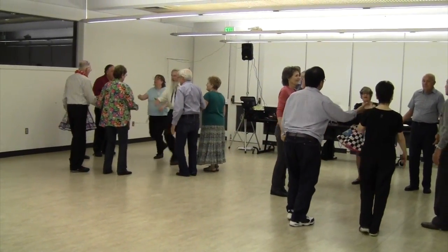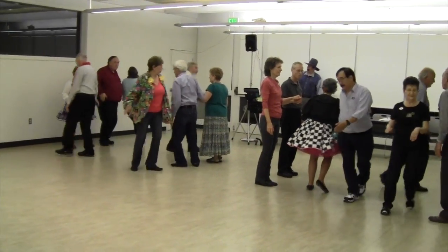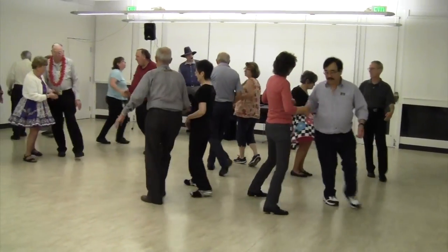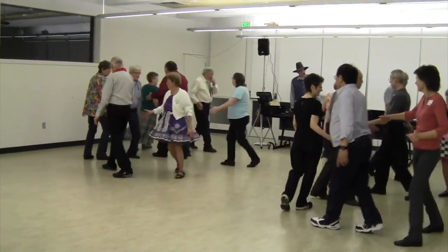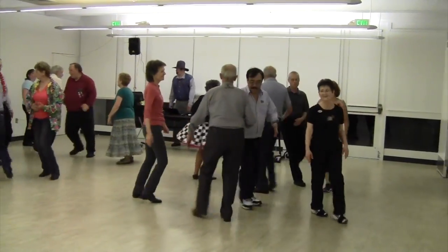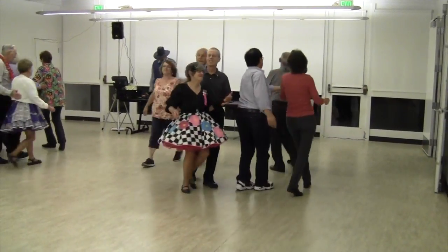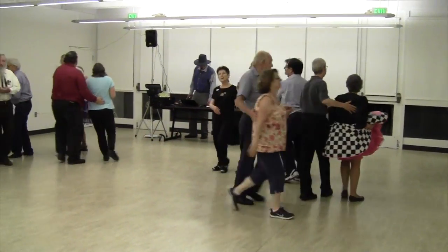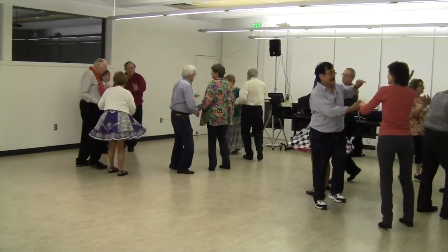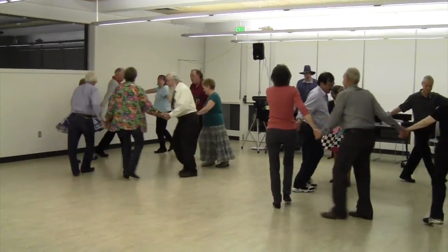Head box to that, separate go round just while you fly. Pass through, boy run right, split circulate, split circulate, scoot back, swing that girl there, take her hand. But there's a warm air blow and the stars are out, and I'd really love to see you tonight. Circle out.